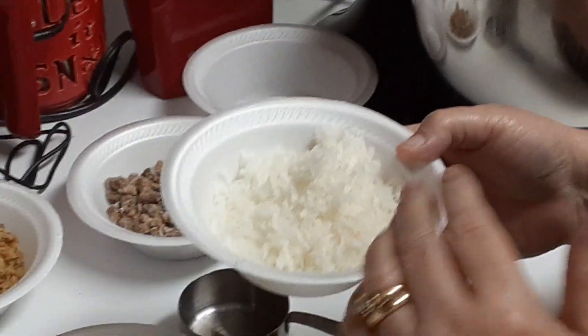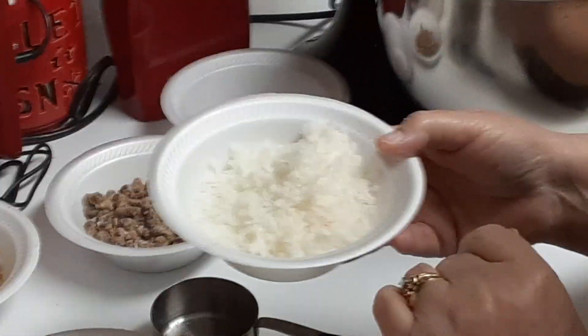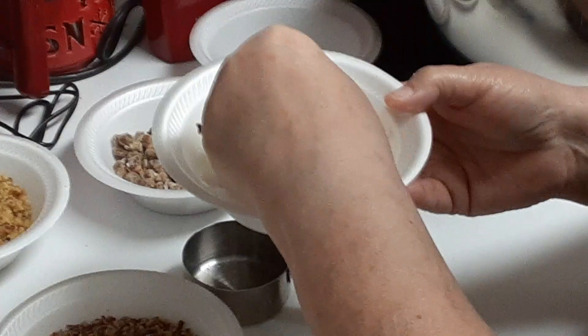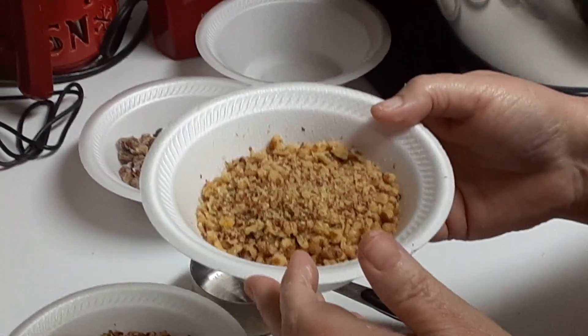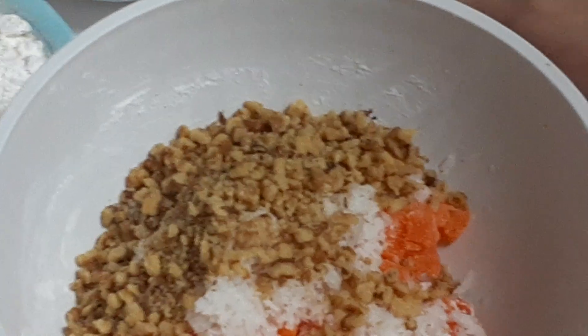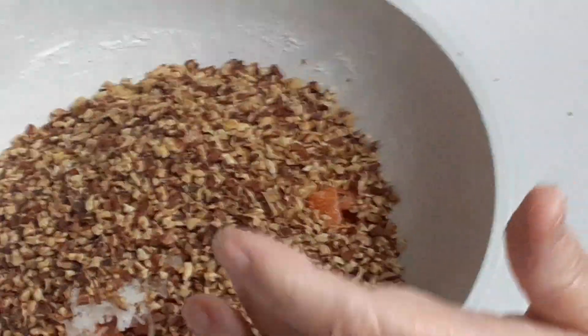I have one cup of shredded coconut that I put in my little food chopper — it's chopped up real fine — and we're going to just dump all that in. Next is one cup of walnuts, also chopped up real fine, and we're going to put that in. Next I have one cup of toasted pecan chips going in, for a total of two cups of nuts.